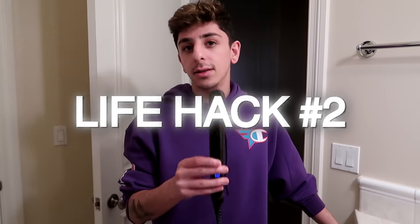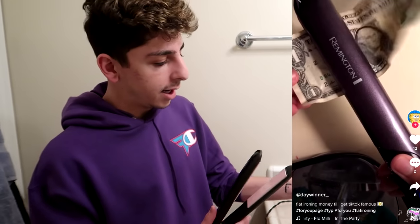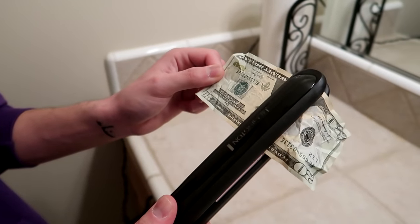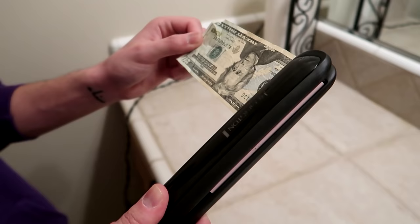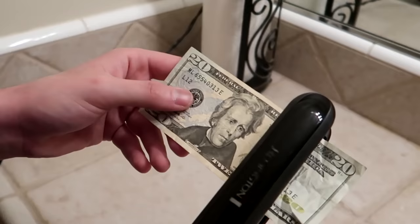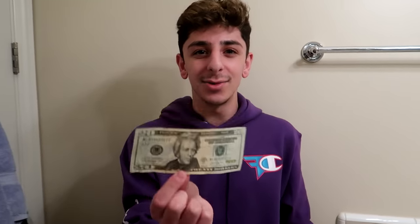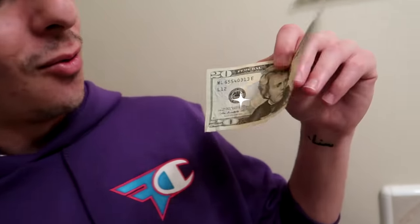Now there's another life hack with the flat iron. If you ever have crumpled dollar bills and want them to look nice and crisp, just take a flat iron and run it over the bill. Oh my gosh, that was so satisfying — brand spanking new, even crispier than before! Just don't try putting it in a vending machine — it might be invalid. Pretty cool and quick.